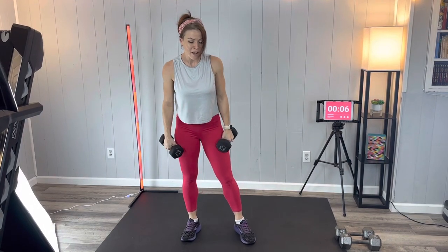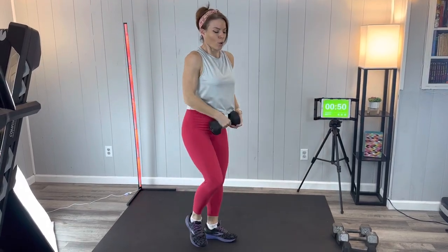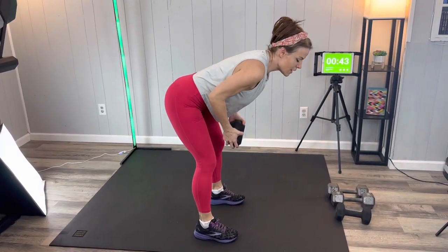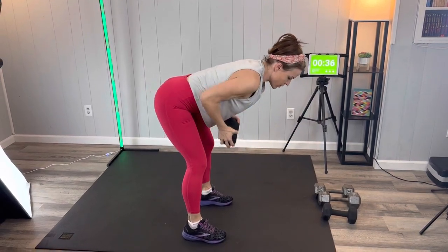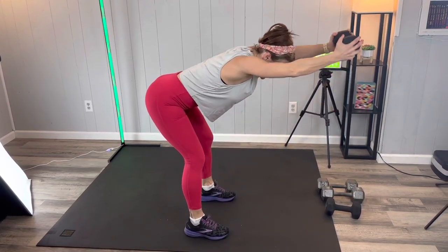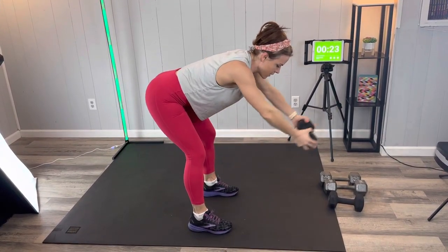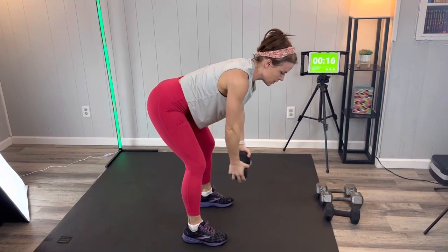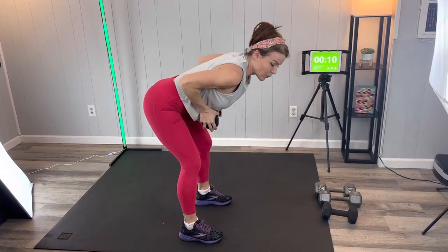Now we're going to do that bent over row and reach I showed you before we started. For the row: flat back, weight comes into the chest toward the ribs, release, reach. Elbows are hugging into the sides, core is engaged and stable, flat back. Keep going — you're doing so good, less than 10 seconds.